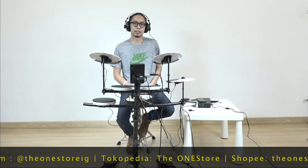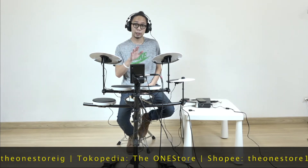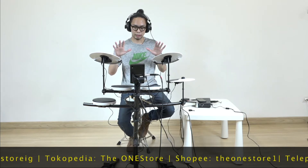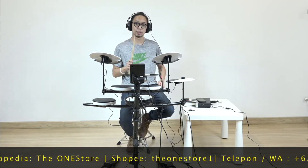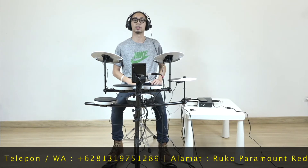So, this is the Roland TD-1KV. This is one of the entry-level Roland TD kits. But it's already really awesome. When you buy this drum, you already get: snare, tom-tom 1, tom-tom 2, floor tom, cymbal, hi-hat, and of course the kick and foot hi-hat. So this is already one complete package.